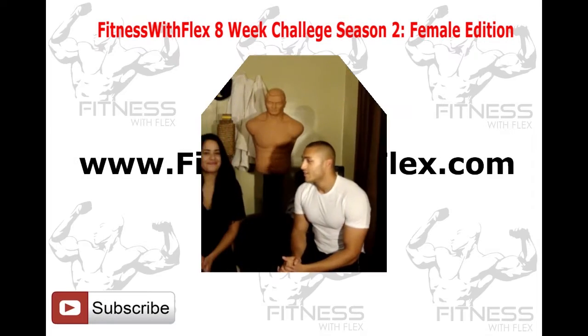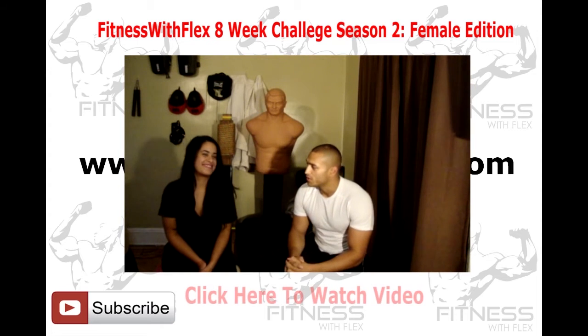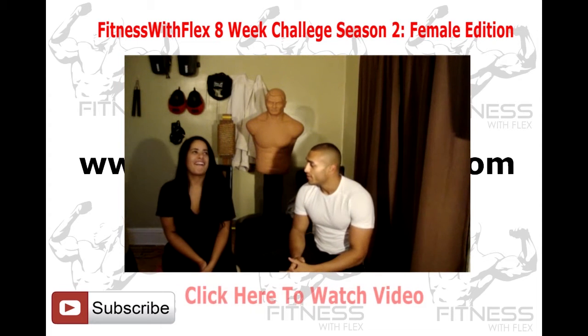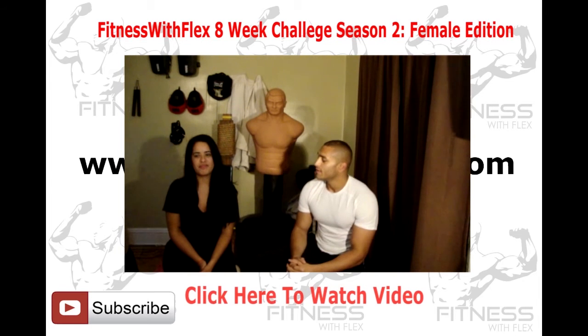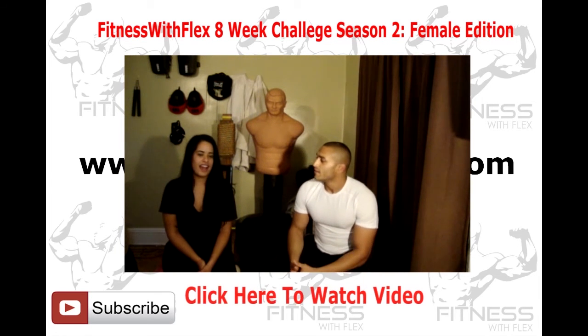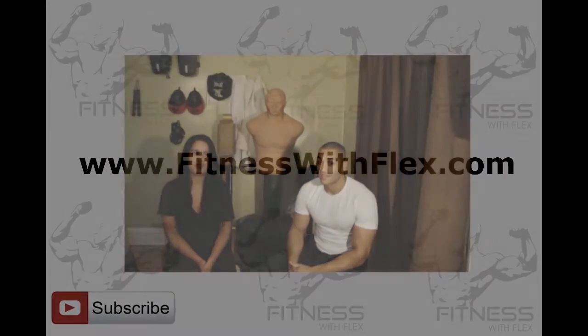We have Samantha here, two weeks into the Fitness with Flex eight-week challenge. How do you feel so far? What can you tell the audience about the two weeks that we've experienced here working out? I feel awesome, I feel very, very healthy. The pictures are very, very dramatic — the change has only been two weeks, in just two weeks.